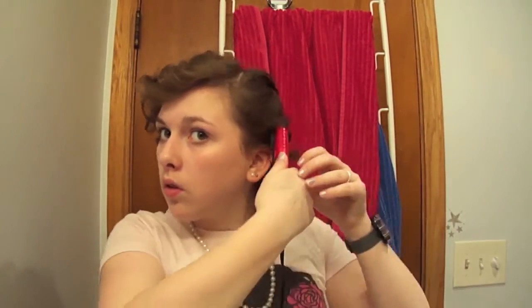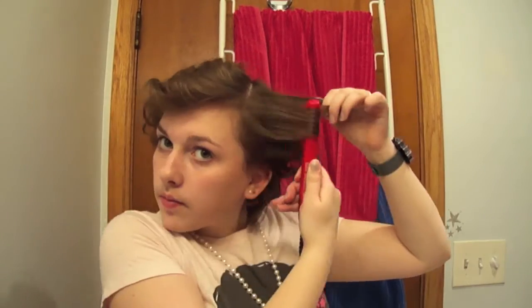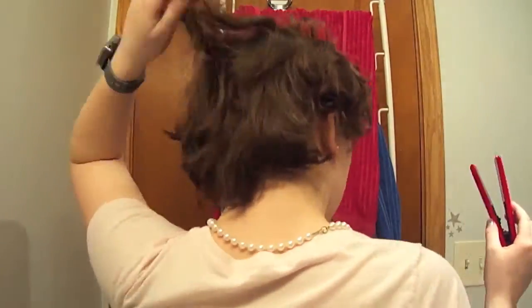And the other side now. After it's all done, I just like to poof it and run my fingers through it a little bit, so that it's not so crazy.